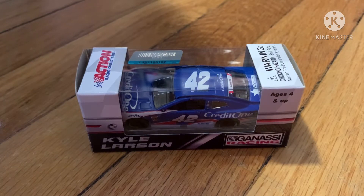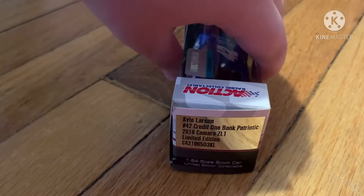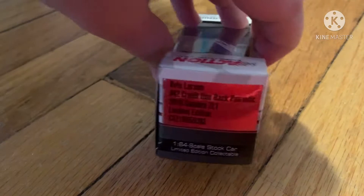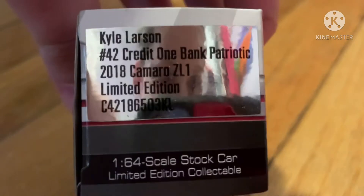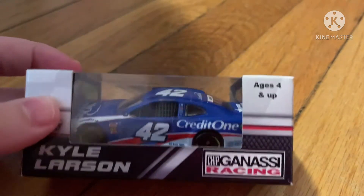What is up YouTube, KylePlays here. Today we're doing another review video on this 2018 Patriotic Kyle Larson Credit One Bank die-cast. This is a 2018 Credit One Bank Patriotic Kyle Larson 42 Camaro ZL1 limited edition by Lionel.